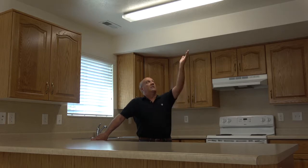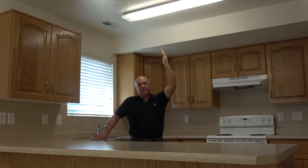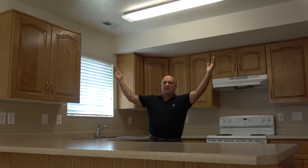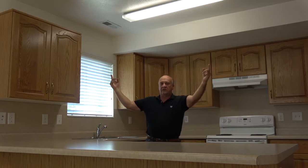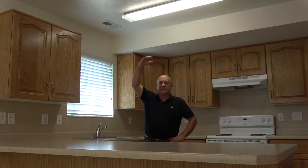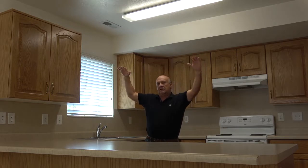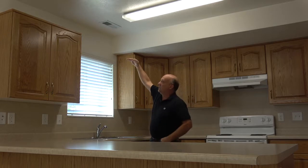The first thing you need to do when cleaning your apartment right the first time is start from the ceiling. You clean the light fixture and all the dust off it. Then you move out to the corners of the room that you're in and clean all the cobwebs. So you start from the ceiling, the light fixtures, out to the corners, get all the cobwebs, and then start moving down.